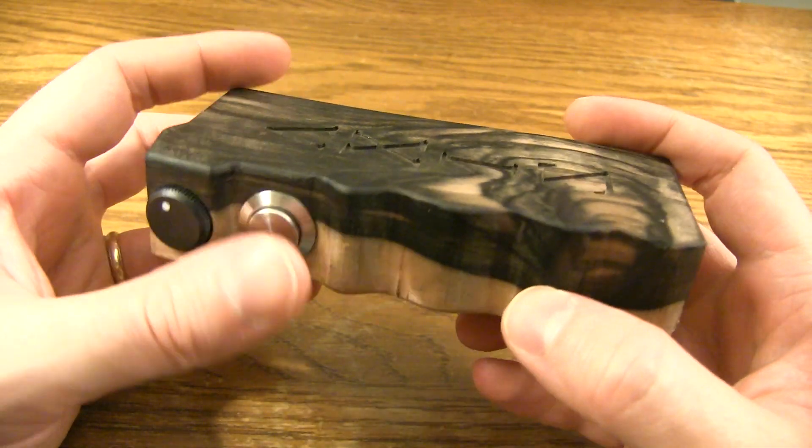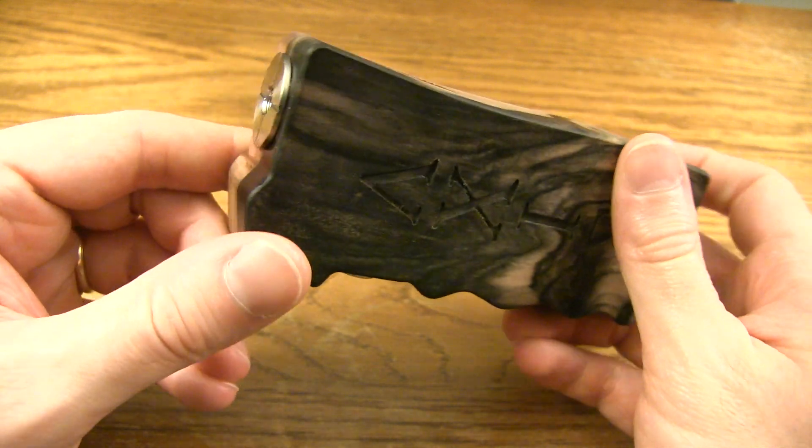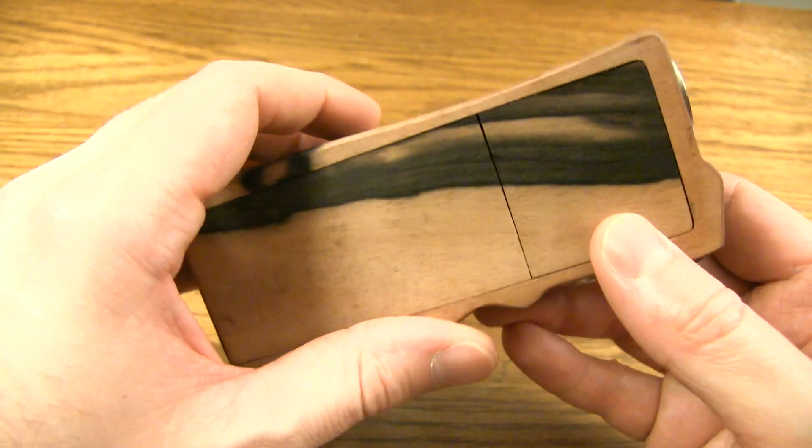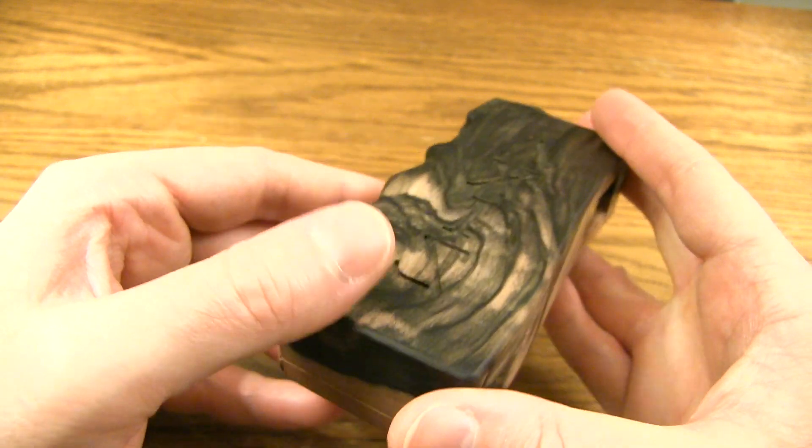Now I'm going to show you guys the close-up of what this device looks like, how it works, all the goodies. You ready? Let's do it. Here's the Axis right here — just take a good look at this bad boy. I mean, look at the lines, look at the grain. The quality is just A plus — A plus in my book.